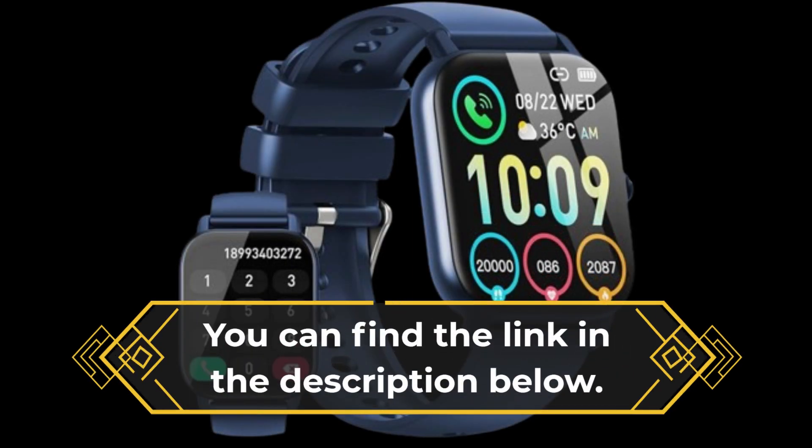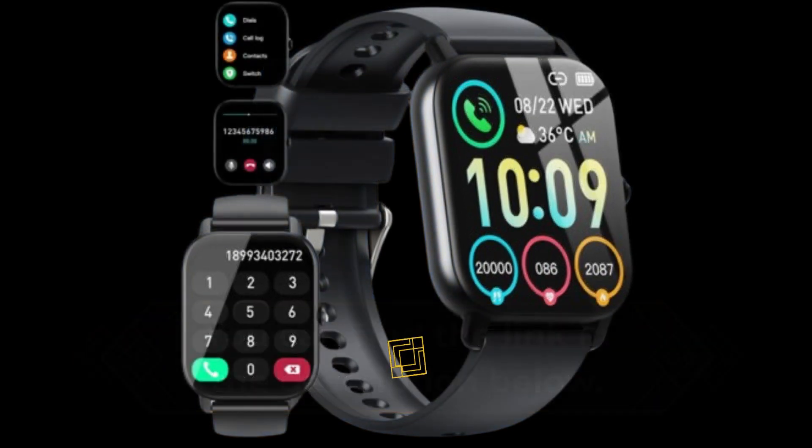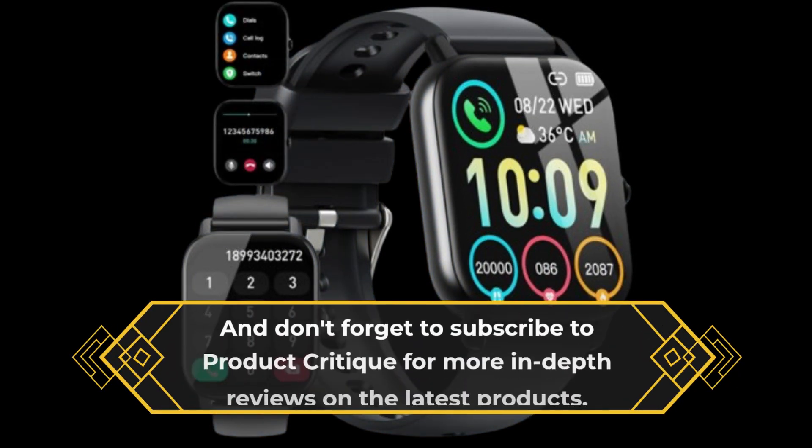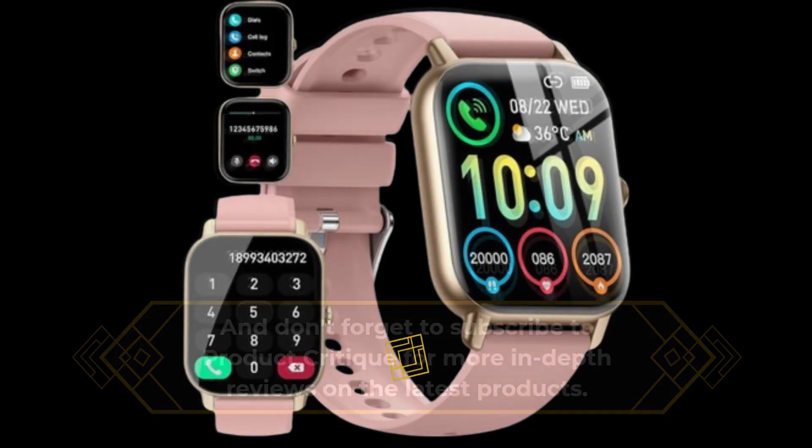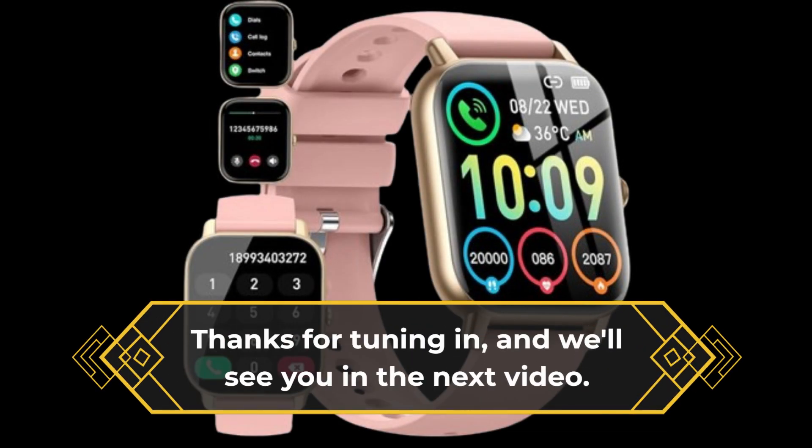You can find the link in the description below. And don't forget to subscribe to Product Critique for more in-depth reviews on the latest products. Thanks for tuning in, and we'll see you in the next video.